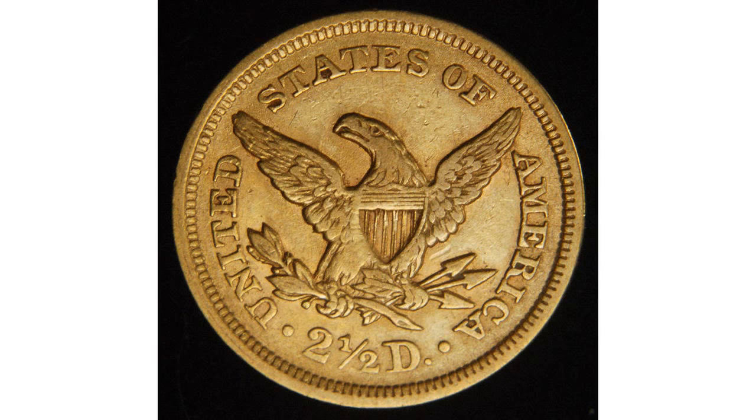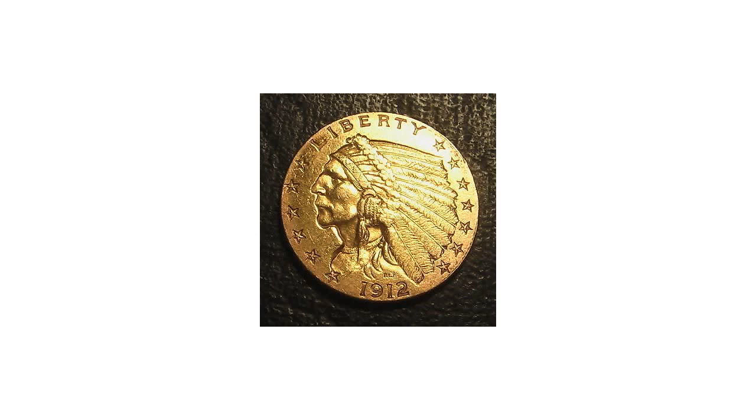Several design changes were made throughout the history of this coin. In 1840, Christian Goebrecht redesigned the $2.50 Gold Coin to create the $2.50 Liberty Head, also referred to as the $2.50 Cornet Type.